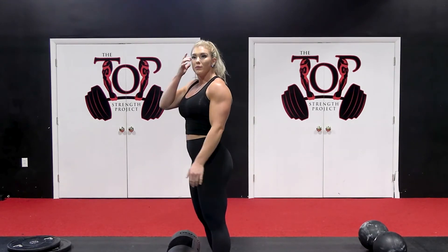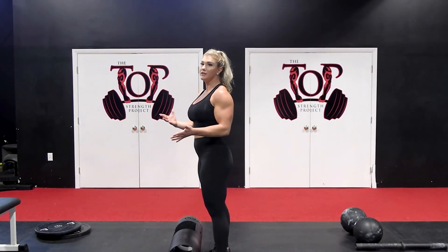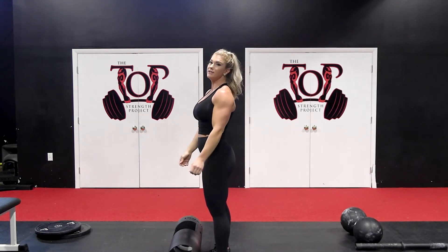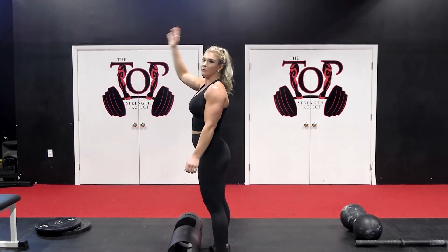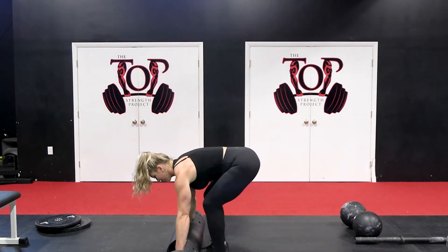Another really important part is your head itself. The head weighs anywhere from 6 to 10 pounds depending on the person. Sometimes you'll get stuck at that last quarter of the press, and you can actually use the momentum of your head to get the last part up. You can see I'm really forcing my head through on these.